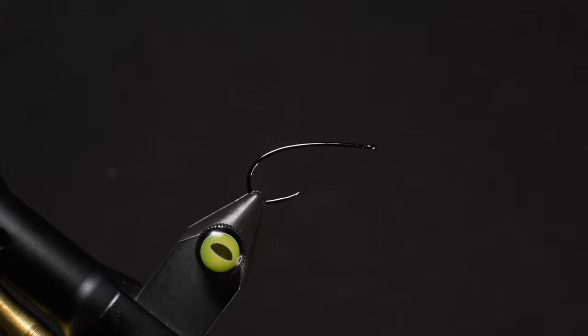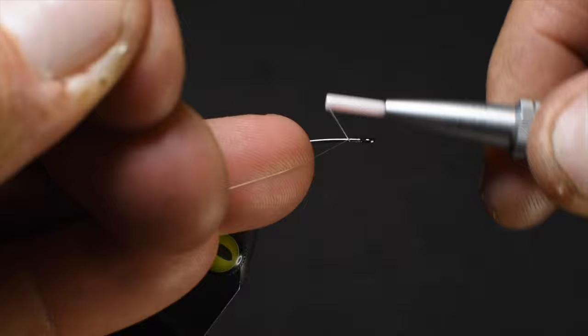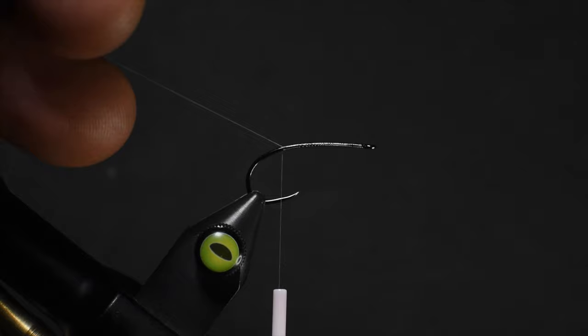So let's start with a Firehole 718, size number 12, in the vise. We're going to be using NanoSilk by Semperfly — this is a 12 aught. I don't want to go any thinner than that because we're going to be using elk hair, and if you go with an 18 aught you're sometimes going to cut it. The elk hair is stronger than deer hair when using NanoSilk, but stick with a 12 aught or an 8 aught.